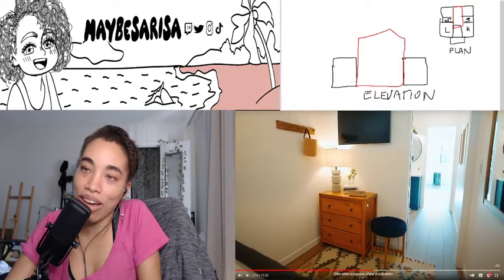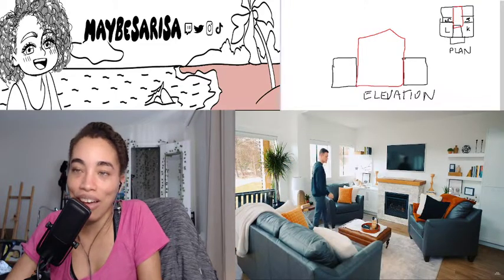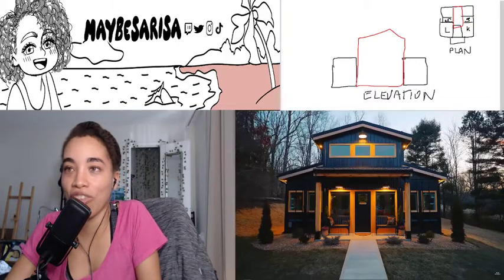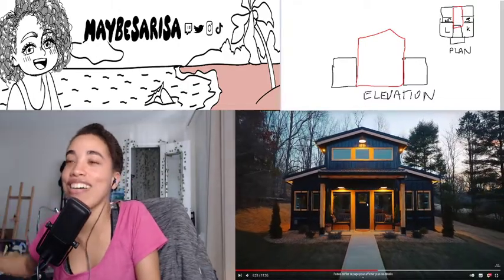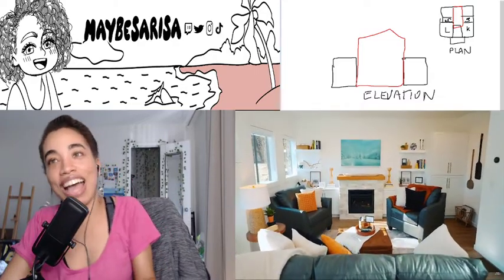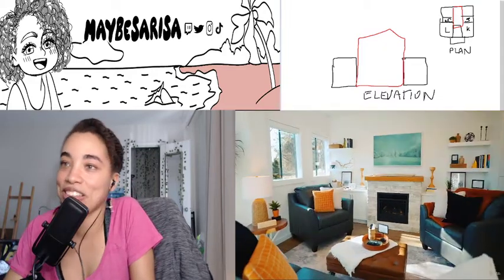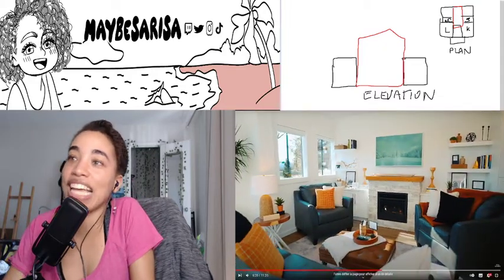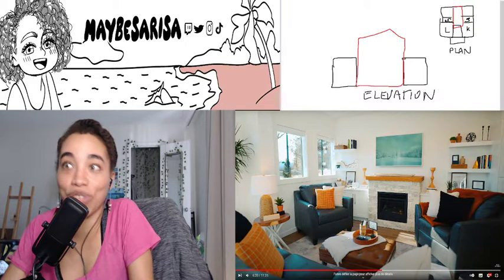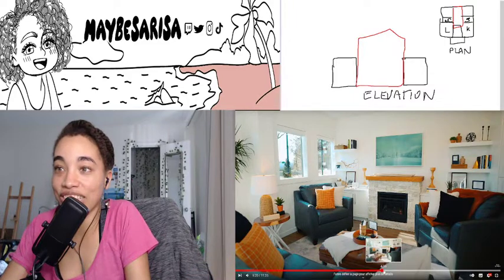Am I the only one who, when staying somewhere for like two weeks or a week, does not unpack their suitcase? I don't see the point of putting things in drawers unless it's longer than two weeks. The furniture, the pillow accents, and the table remind you of the outside that we just saw — the yellow accents. They had to have a designer; it's crazy.